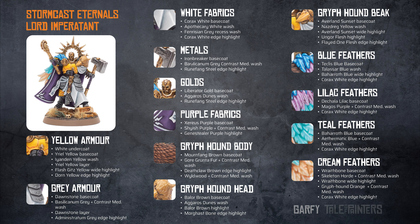The blue feathers are Teclis Blue base coat, Drakenhof Nightshade wash, Baharroth Blue wide highlight, and a Corax White edge highlight. The lilac feathers are Dechala Lilac base coat, Magos Purple plus contrast medium wash, and a Corax White edge highlight.